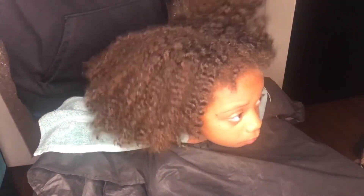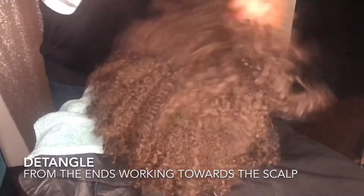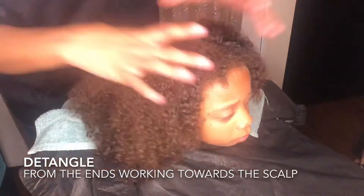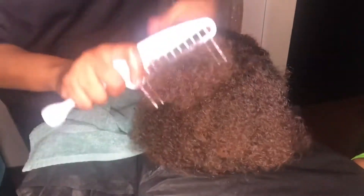Make sure that the hair is properly detangled. In my spray bottle I have aloe vera and water, just to saturate the hair for a smoother application. When you detangle, remember to start at the ends first, then work your way down to the scalp.